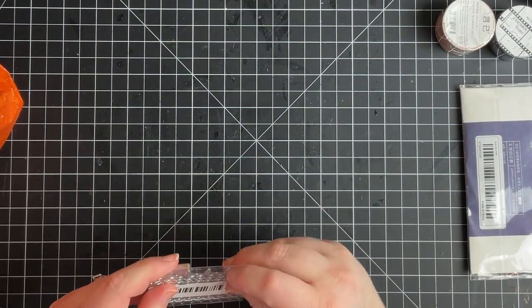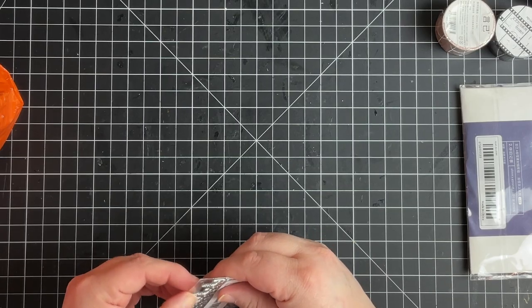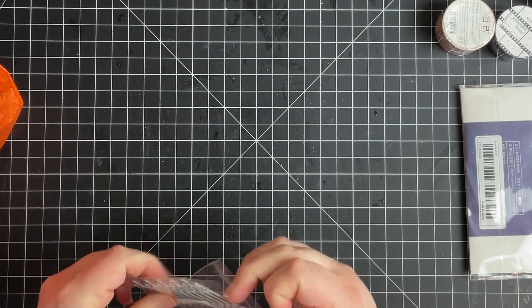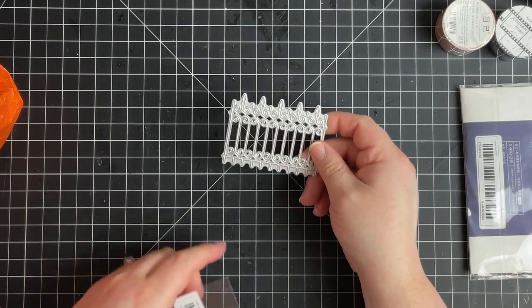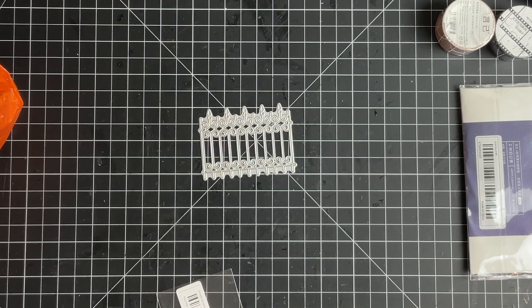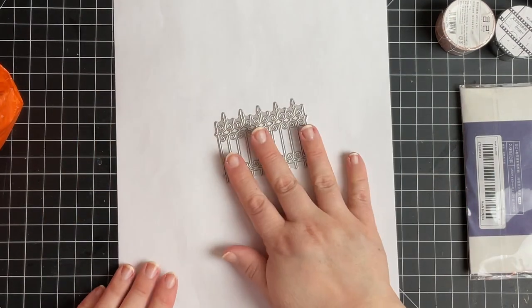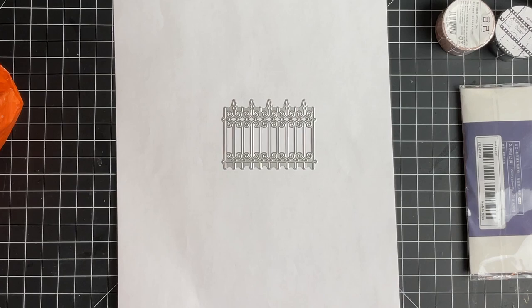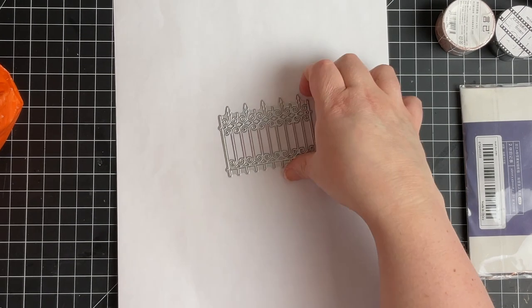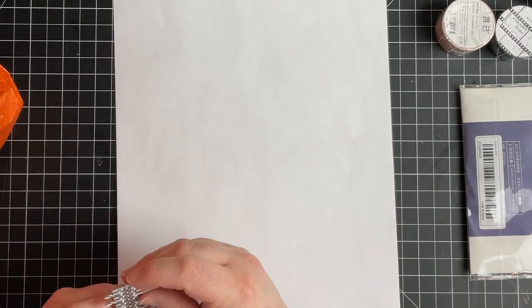Let's address this adorable little fence die cut — if I can get it open. It's so cute. Someone suggested putting some paper down when I'm showing the stamps and stuff, so I'll try to do it for some of these die cuts too, because I think it might be a little bit easier to see. This is so pretty. Love it.